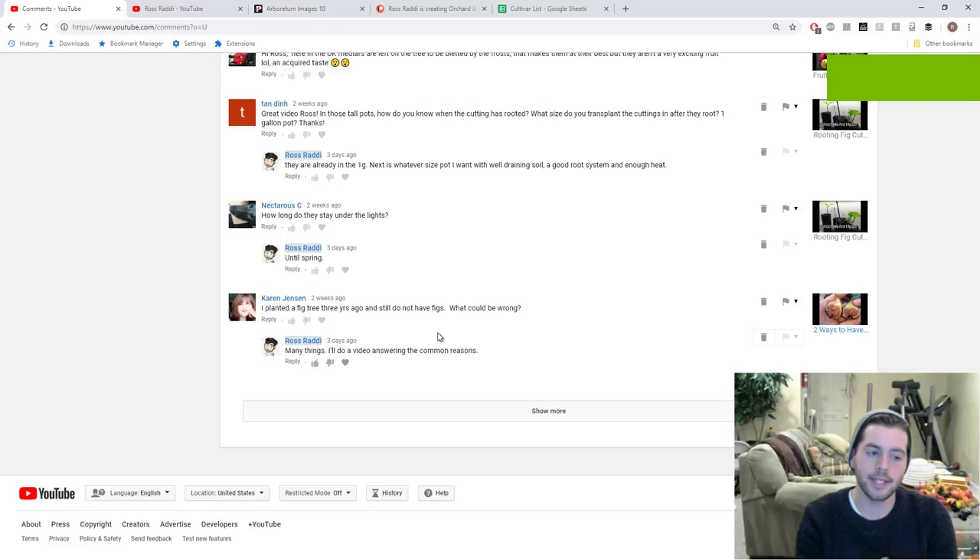Everyone, this is Ross, and in today's video I'm going to be answering a very common question that I get. It's so common that I figured I'd just do a video answering it — it's also a very complex answer. Usually when people ask this question I have to ask them a question in return. The question is: I planted a fig tree — this is Karen Jensen who asked me this — I planted a fig tree three years ago and I still do not have figs. What could be wrong?